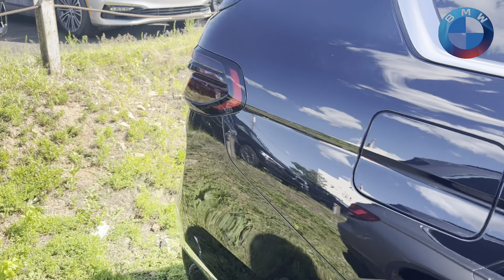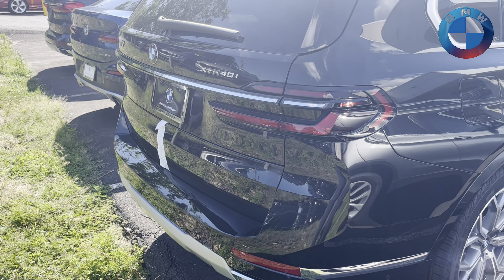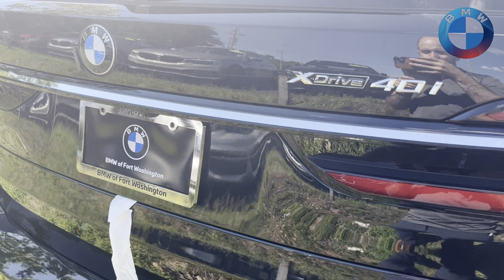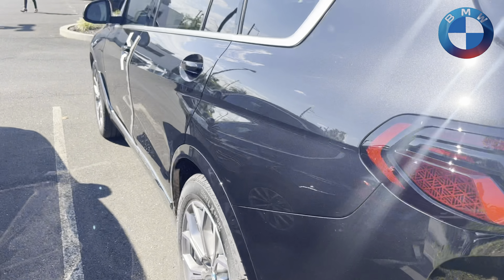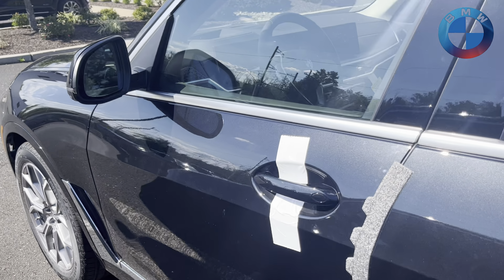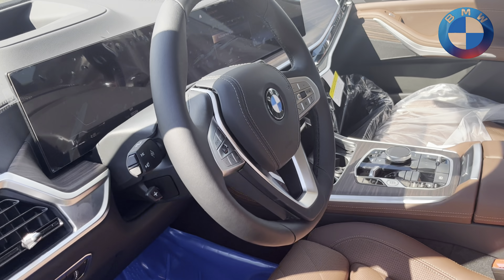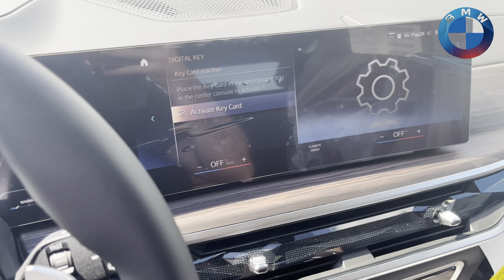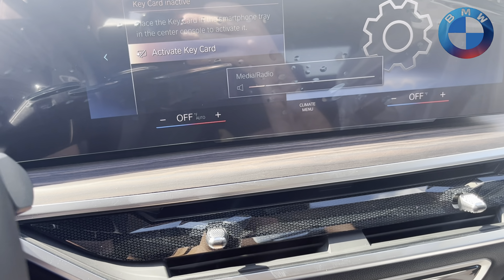The xDrive40 is getting a 40-horsepower bump and a 52-pound-feet of torque bump as well. And then when you get that little extra overboost feature, you get 398 pound-feet of torque. The M60 is also higher efficiency because of that hybrid setup. The M60 running that S68 engine is going to have reduced power for the first 310 miles of it, and that's the way it unlocks as you go forward.